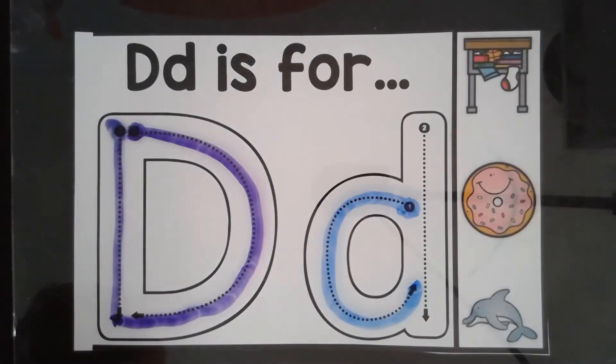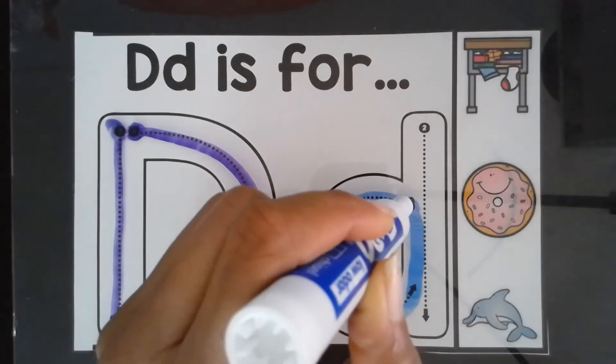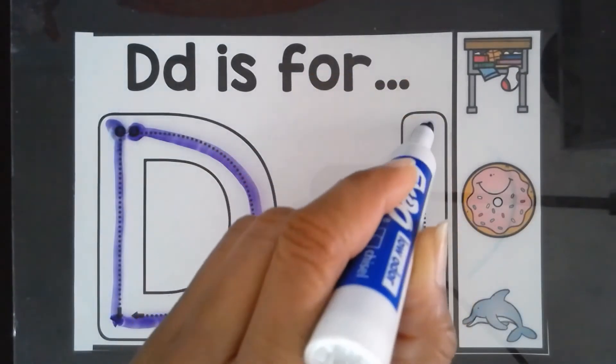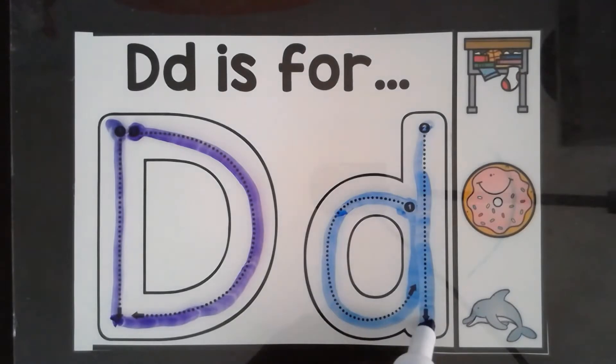Do you see my C? Now I'm going to make the letter O. Put your pencil back and go slowly. All done. The next thing I'm going to do is go to the very top of the line.